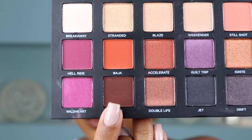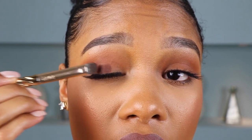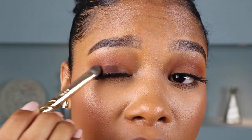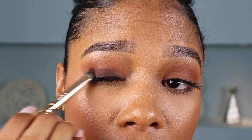So next I'm going to go in with the deepest color that we're going to use this entire time. And because we're sticking with a brown smokey eye, it's just going to be a super dark brown. So I'm going to go in with the shade Punk all over my lid with a flat brush — just going to pack that color on to my lid. As you can see, I'm not swiping, I'm just packing the color. That way we are going to get a lot more color payoff.